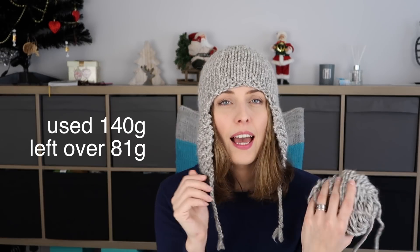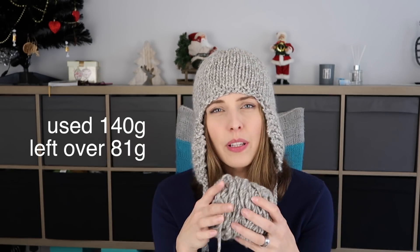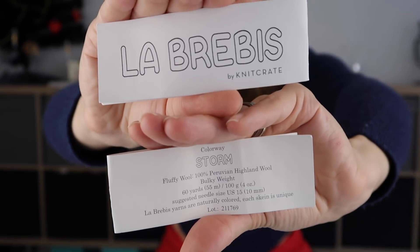I told you about the needles — one size only. Now I'm going to tell you about the yarn, which was actually inside the box. I still have some leftovers. I'm going to weigh the leftovers and the hat to show you on screen how much I used to knit this hat, taking into consideration that we have 100 grams per skein.